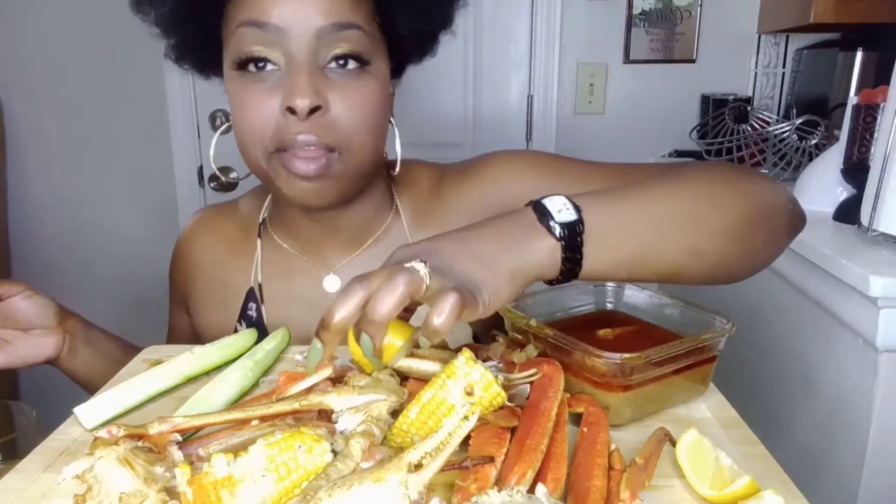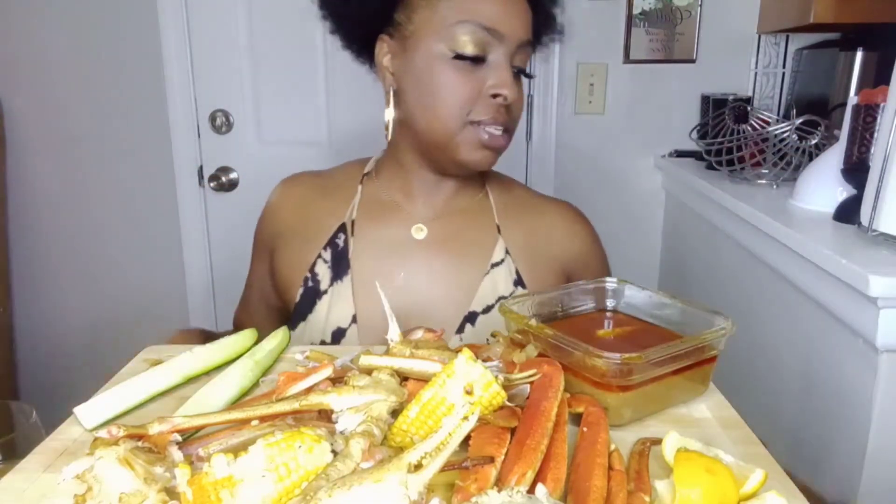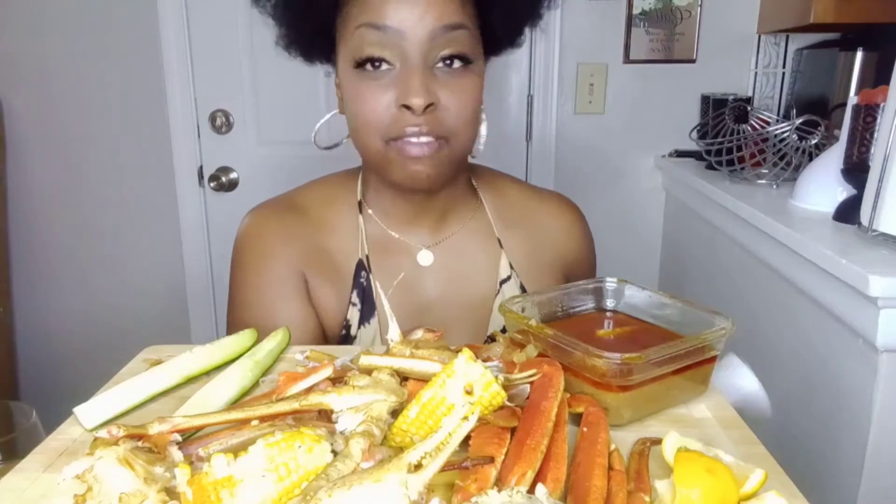I like lemon anyway — I love lemon for pretty much anything. I use it for my skin, use it for seafood, use it for a lot of things. I love to just make fresh lemonade — that's my favorite drink of all.